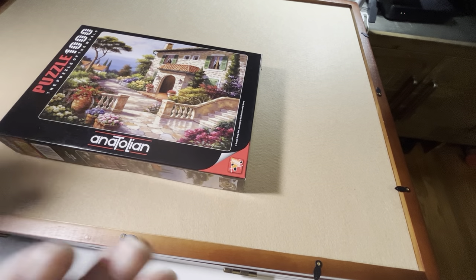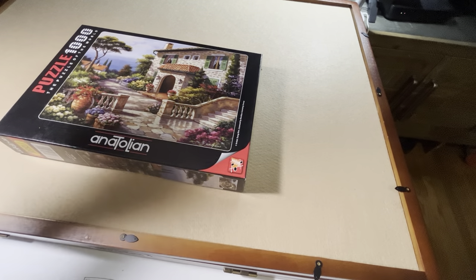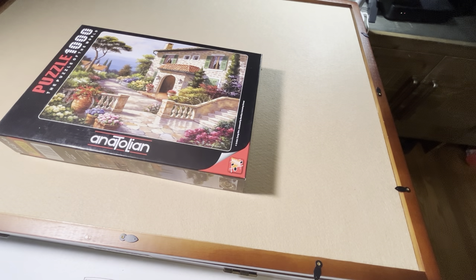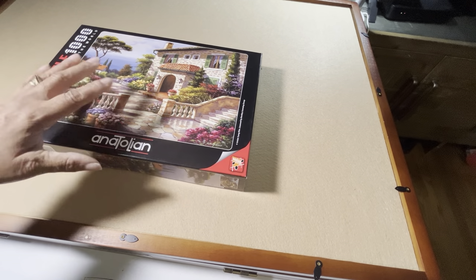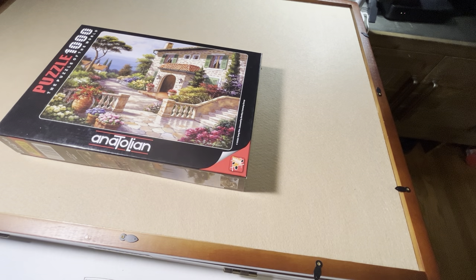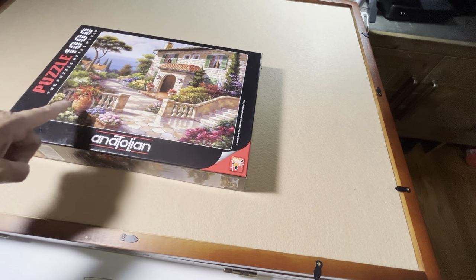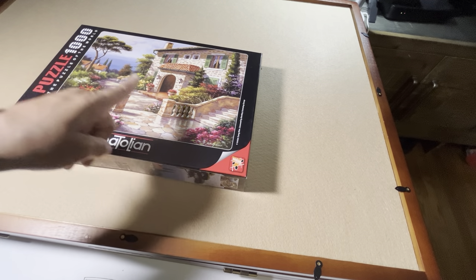You can look at that while I talk. On my puzzle groups on Facebook, people have been asking about this board. This is a Bits and Pieces Deluxe Swivel Puzzle Easel. Notice the two words: swivel and easel.